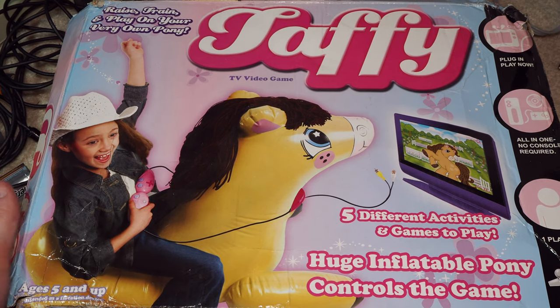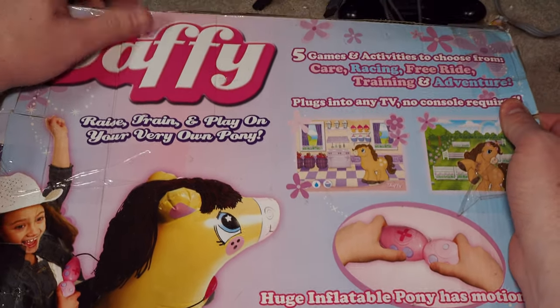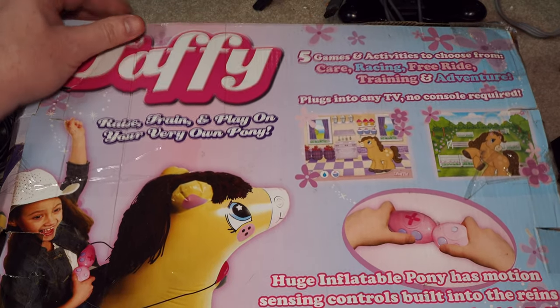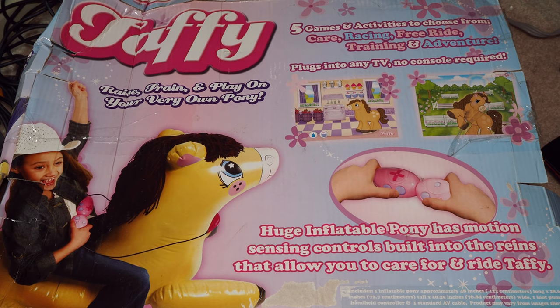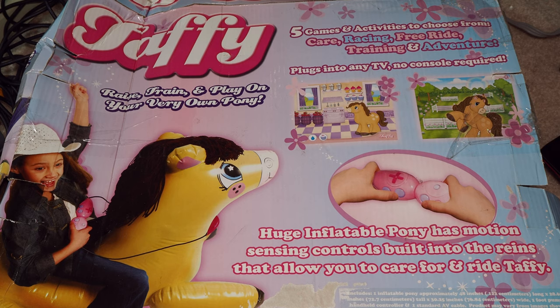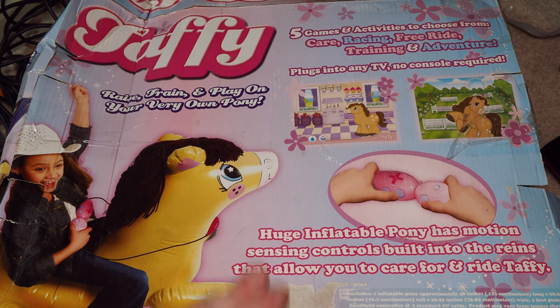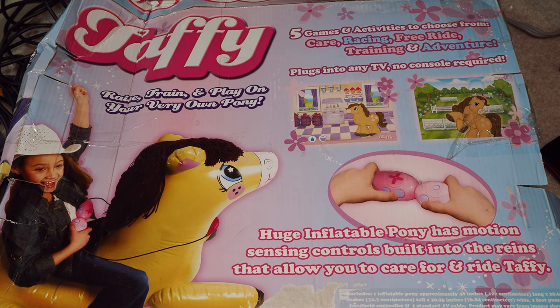It does come with this big pony with that moppy hair and this controller, and it's a TV game. We're not going to play it even though it is open. I'm not blowing this pony up. You kind of have to because the reins on the unit itself have some motion control. The box is very rough. It includes one inflatable pony, approximately 48 inches long and 28 inches tall and 30 inches wide, one foot pump, one handheld controller and one standard AV cable. Product may vary from images shown.